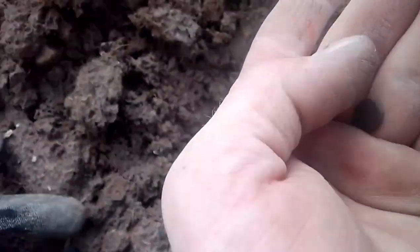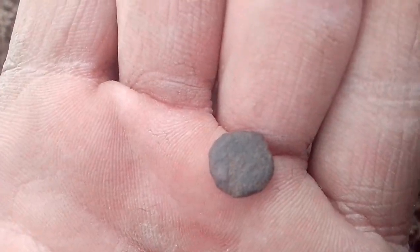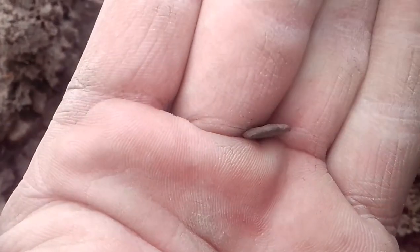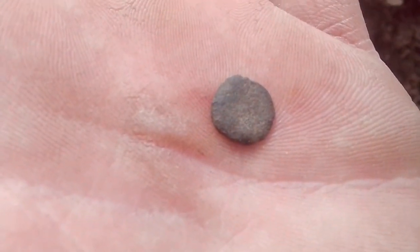I've already dug about three holes, but every single one's been armoured cable. But I did just get this. Hasn't got a thing for a... ain't got a loop for a button. I can't see any picture, but there's about the thickness of a Roman. So I think our first find might be a little Roman coin. We'll check all these later anyway. Nice Roman.